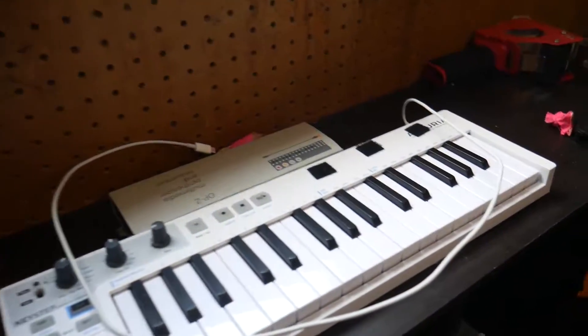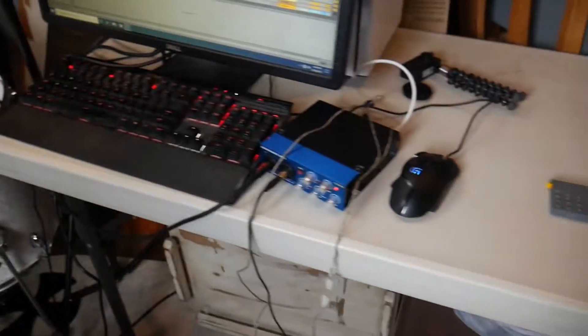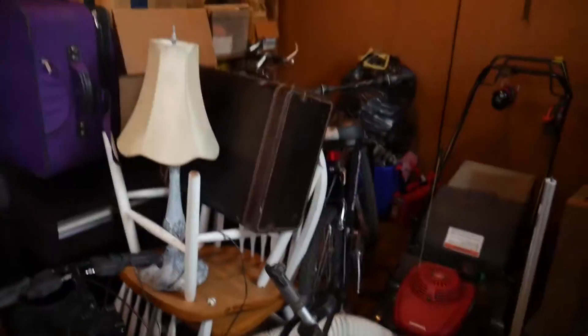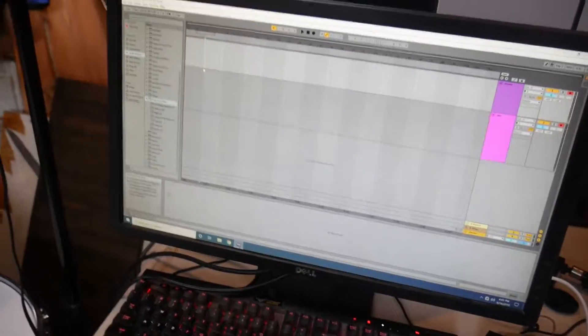Yesterday I had the laptop right here, and I've actually been working about five hours today on getting a table set up in here — I moved a lot of stuff around. Then we've got my desktop computer along with a monitor, keyboard and mouse, and running things through there.